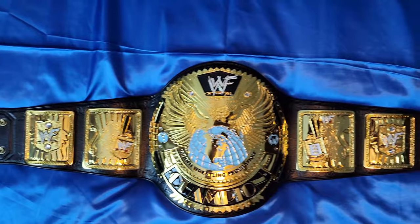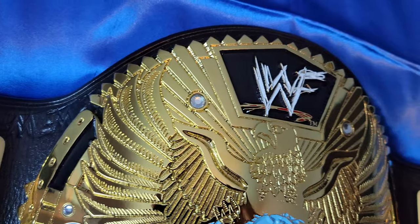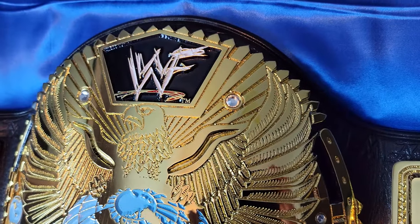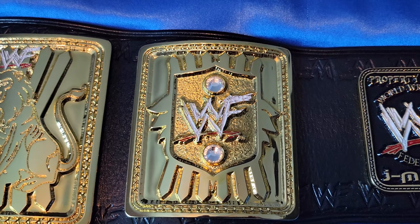That's the Undertaker's belt in my mind. Though the actual version he carried, it's one of the previous ones from the one that I ordered. Most notable difference being the painted logos on mine versus the all gold logos on the belt that Taker's got. I prefer the painted ones myself — I feel like it gives the belt a bit more personality, a little more character.